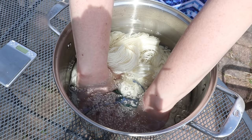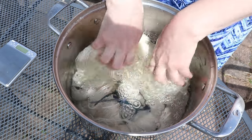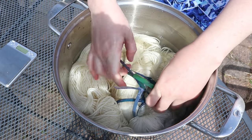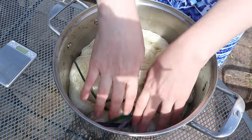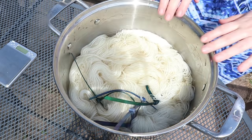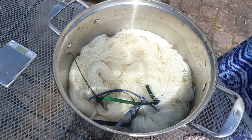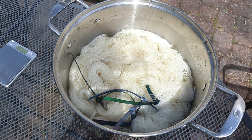I was not a fan of the hot mordanting method I used last time — it took a really long time outside. So I thought I would do this cool vat and leave it for at least 48 hours, and that could work well. Right now in my pot, it's just water. I'm putting the yarn in now because I want to pre-soak it before we get started. I'm going to let the yarn soak in this water for about 30 minutes.